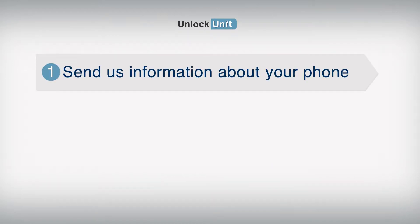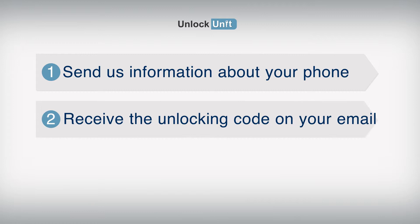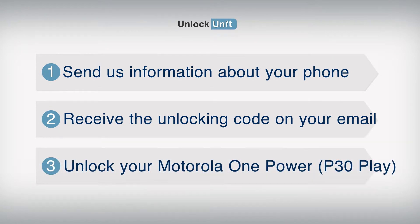Step 1: Send us information about your phone. Step 2: Receive the unlocking code on your email. Step 3: Enter the code into your Motorola device.